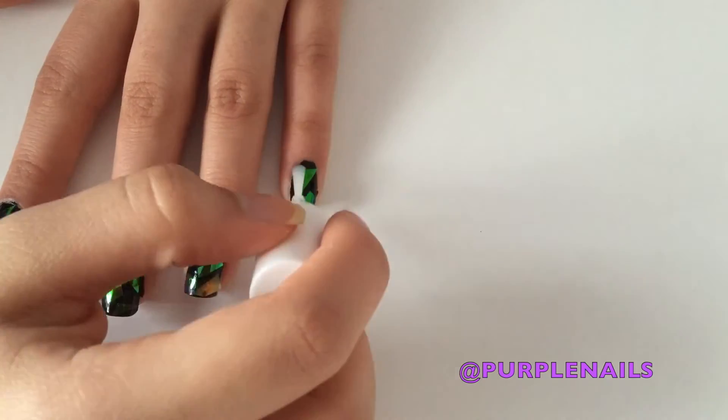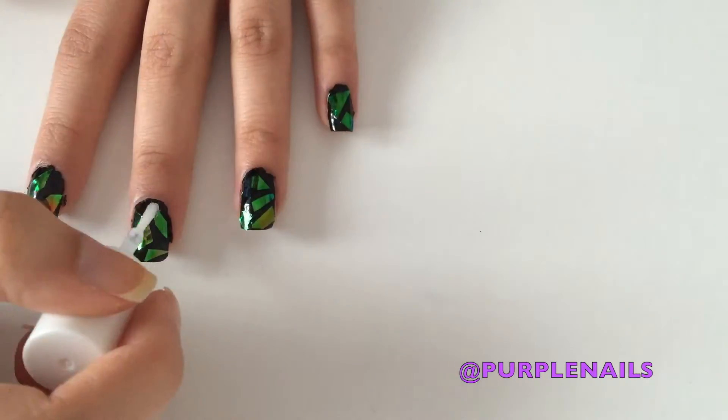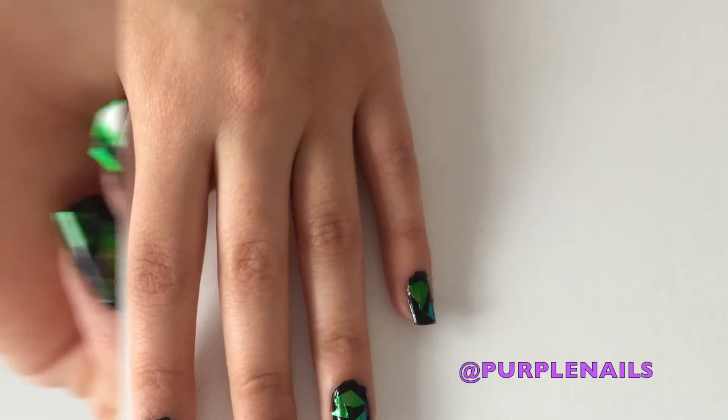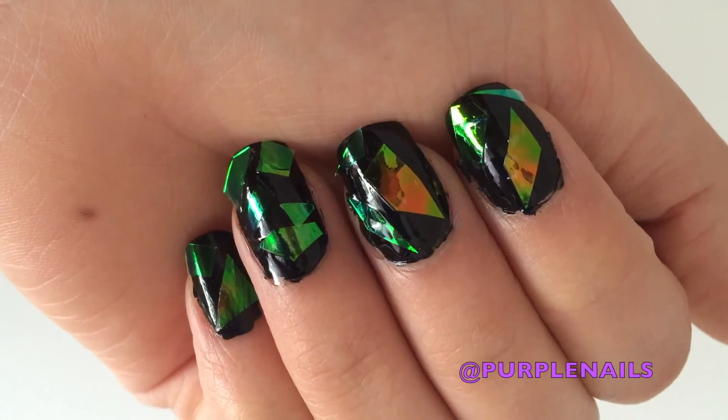Now apply a topcoat so everything stays in place and your design lasts longer. And there you have it — shattered glass nails.